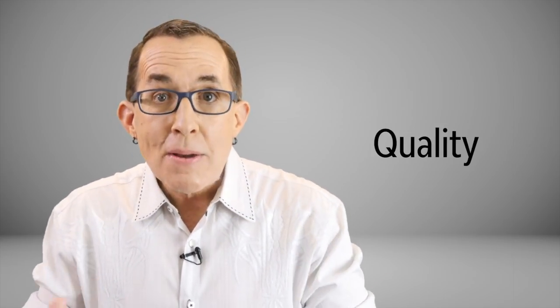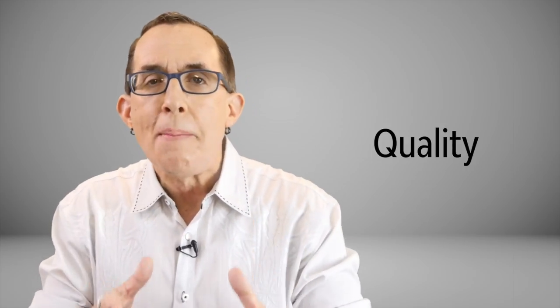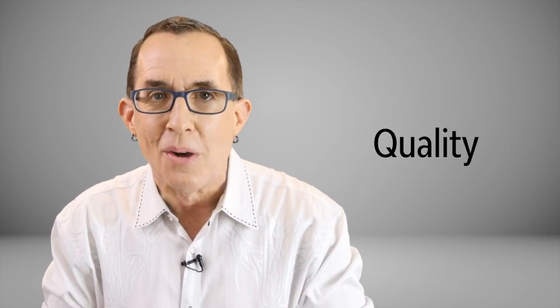Benro has been in the tripod business for over 20 years and they are a major player in the tripod market internationally. I love the simple and easy-to-use design of all three of these pieces. The Benro gear is really well built and honestly looks as elegant as a tripod or monopod can possibly look. It's very reasonably priced — not the cheapest on the market and definitely not the most expensive. You get quality gear with usable features for a fair price.